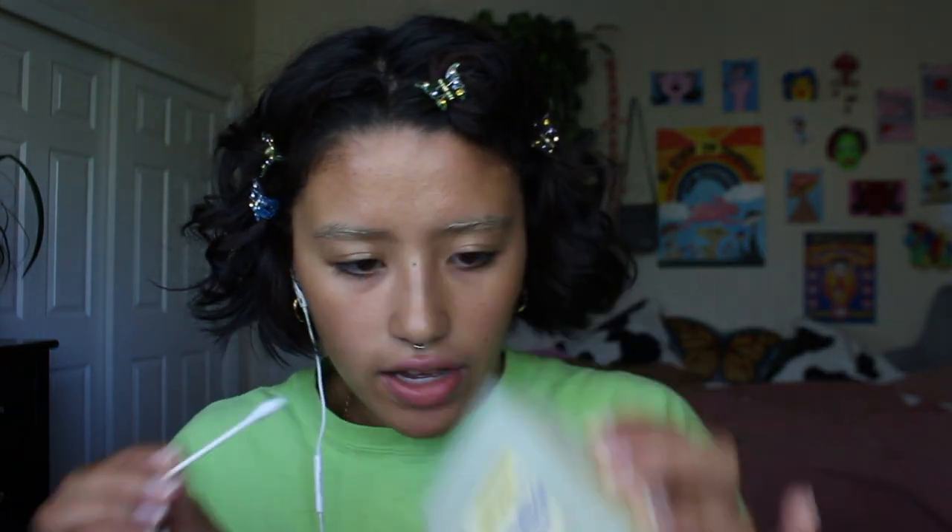First things first: clip your hair out of the way, and then get your little Vaseline. The Vaseline creates a little barrier — I put it on my eyelids so it keeps the bleach from possibly getting on my eyelashes and into my eye. You don't want the bleach getting in your eyes. It's really not worth it. I'd rather do the extra work to make sure it's a little bit safer. So I have Vaseline all over the outside of my eyebrows.